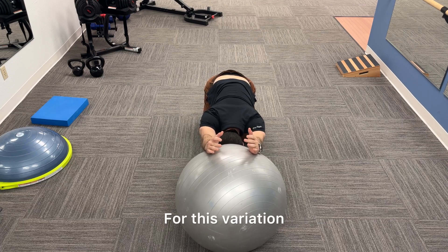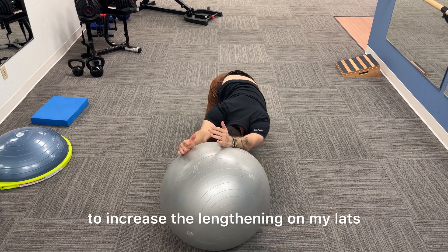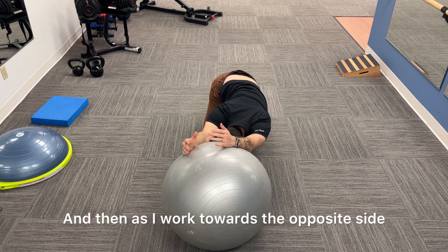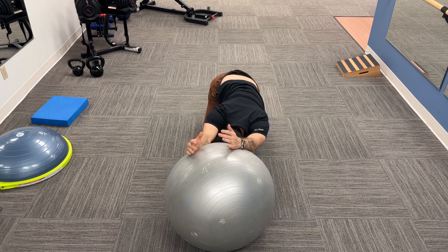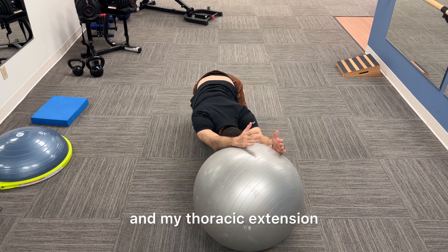For this variation, I'm going to introduce a side bending motion to increase the lengthening on my lats. This is on the left side. And then as I work towards the opposite side, I'm still maintaining my shoulder flexion and my thoracic extension.